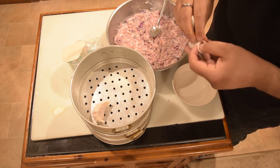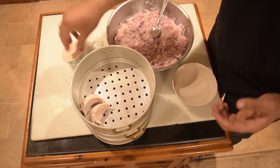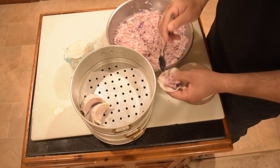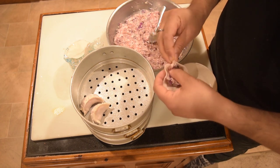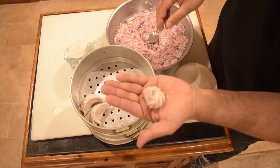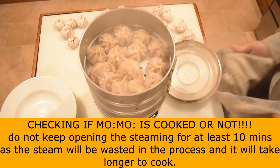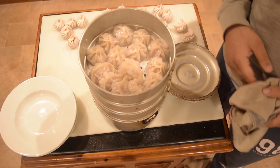Let's divide the mixture. We are going to make a low shape. We close the ground and continue making a low shape.